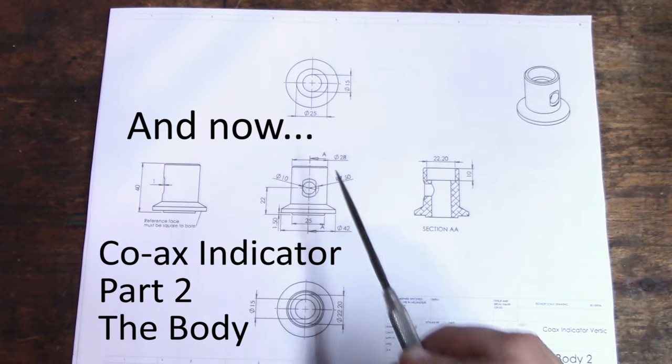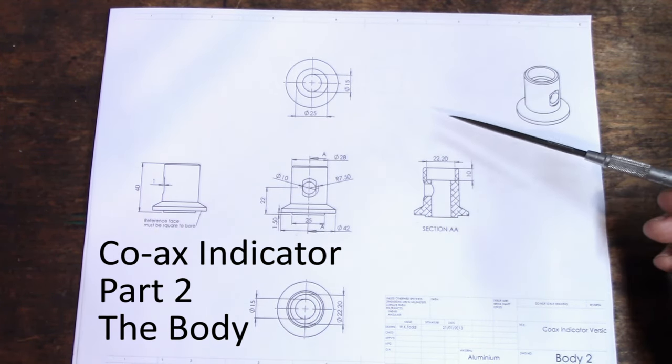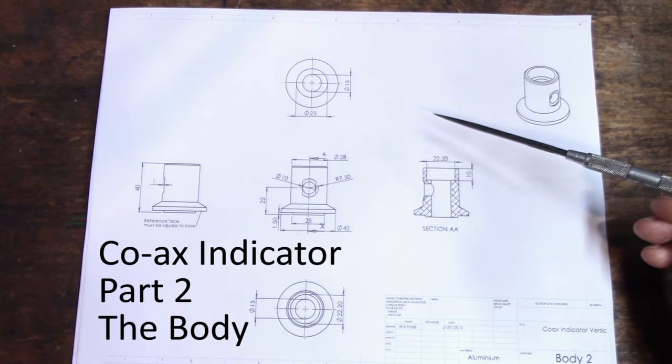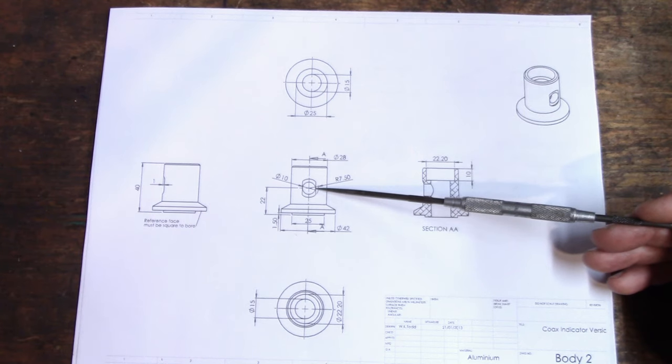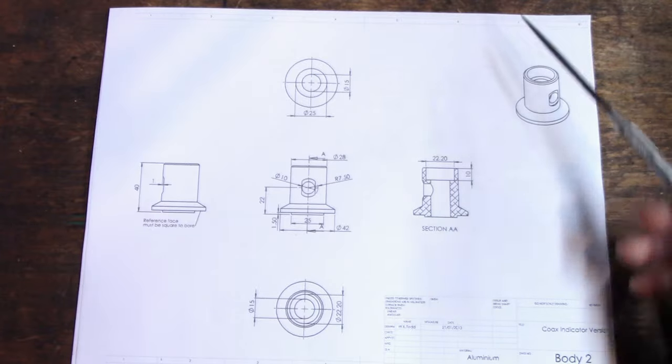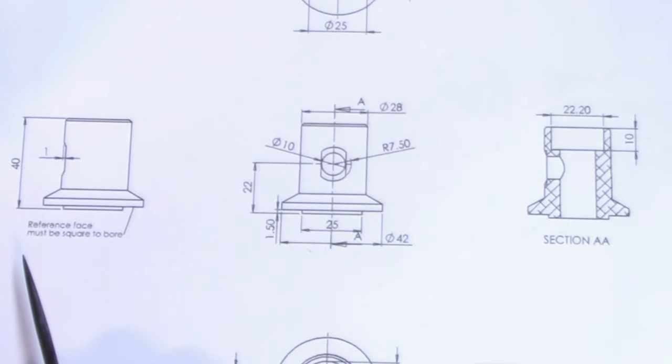Welcome back. This is the next part we're going to make - it's the body of the coax indicator. This is basically just a turning job, except we have a cross hole that will have to be done on the mill. Fairly straightforward, there's a little feature here.